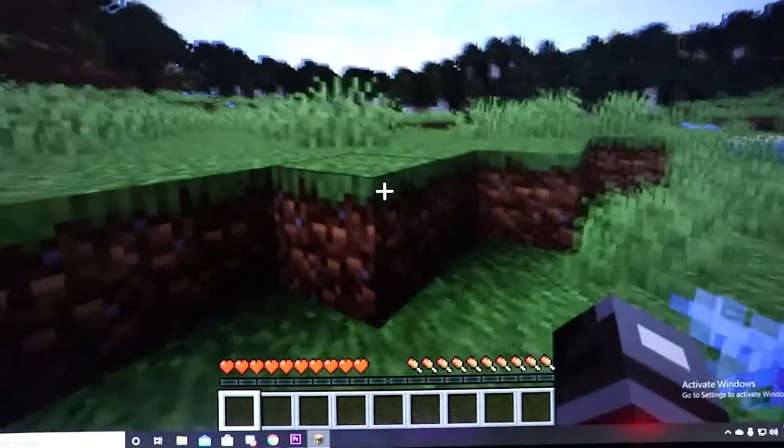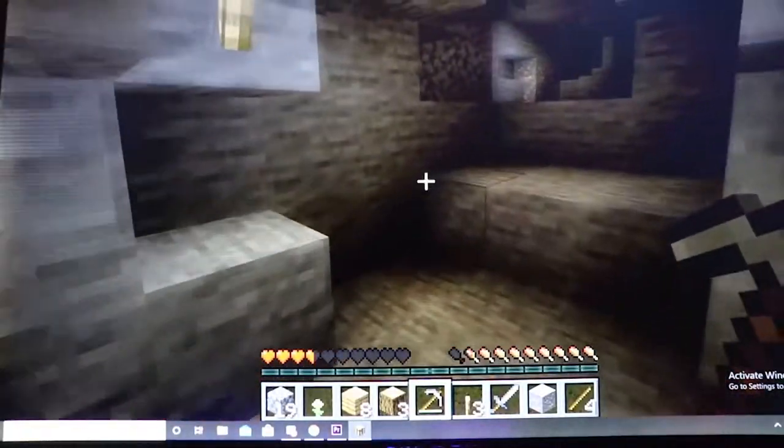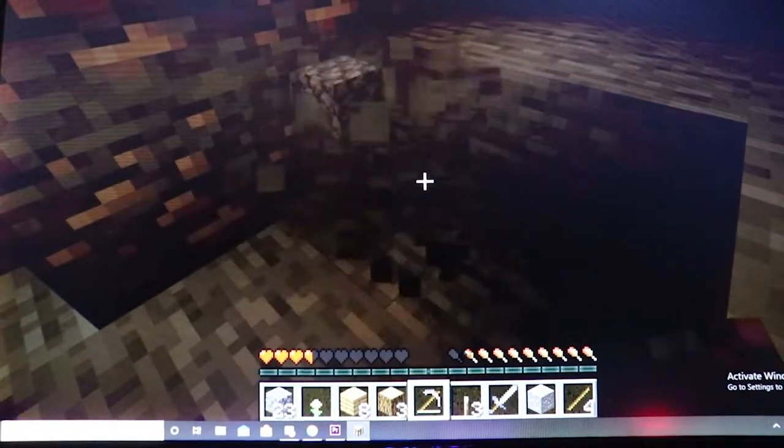I'm bored, let's play some Minecraft. Oh yeah! Need some cobblestone. Alright, that should be good.